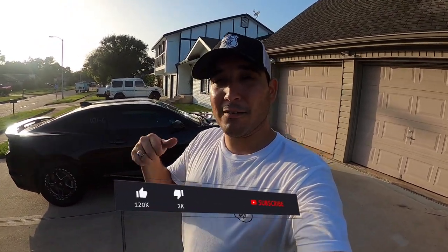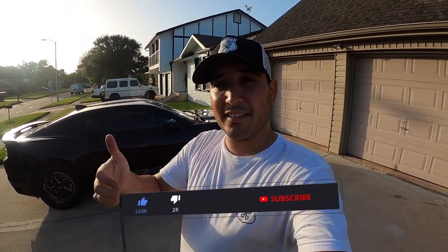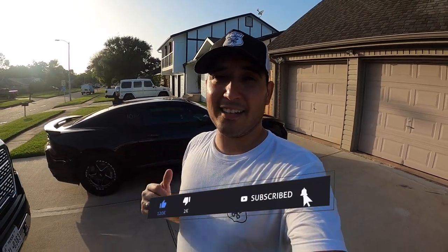Now before we get to the video guys, I do want to give a huge shout out and thank you to each and every one of you guys that support the channel, that have subscribed and hit that notification bell. And if you haven't and you like the videos, consider hitting that like button, subscribing, and hitting that notification bell so you can stay up to date with all the videos.